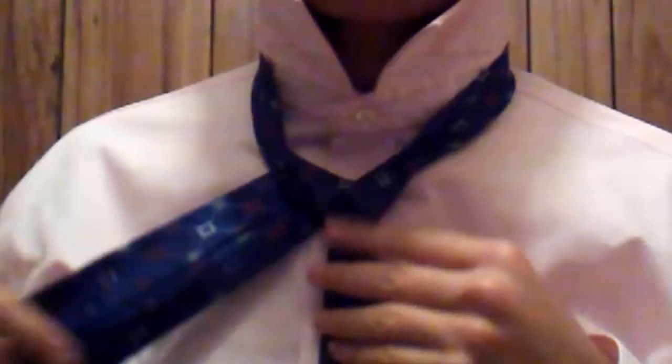So you're going to take the big end, do the loop again, and it will be like this. Then you're going to take the big end, in order to create a bridge, you're going to bring it in front of the knot.